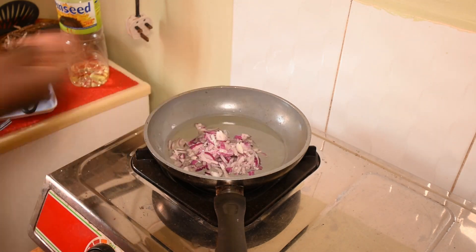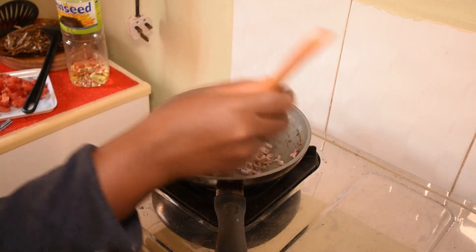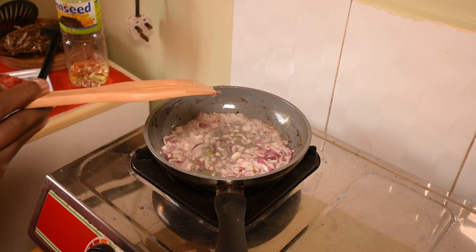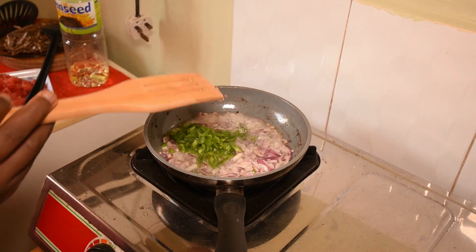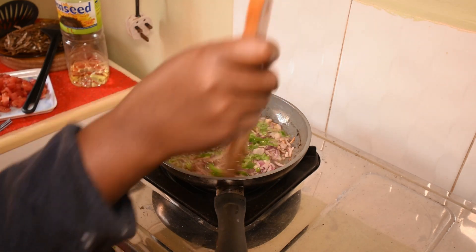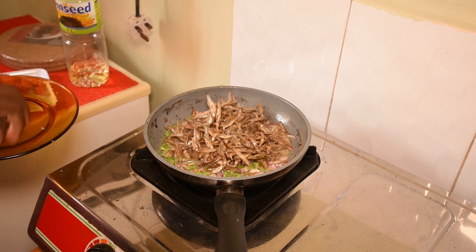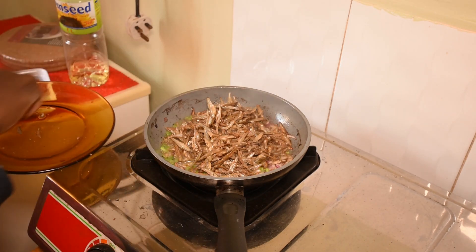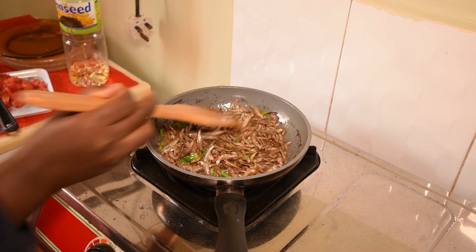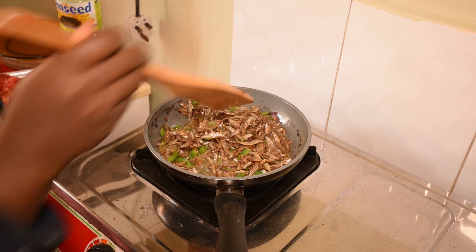Adding the onions — give it a mix until they turn golden brown. Then add the green pepper. Next, add the silverfish and keep on stirring for about three minutes.